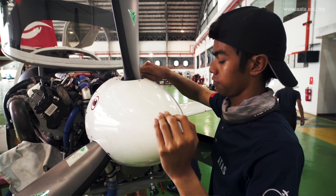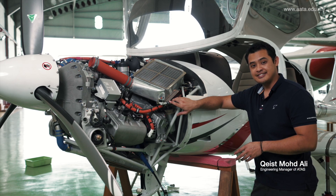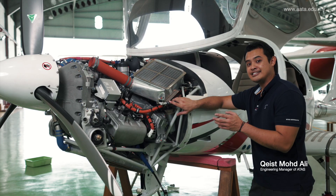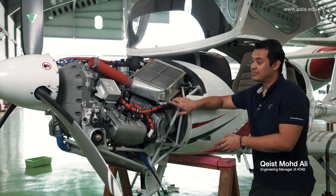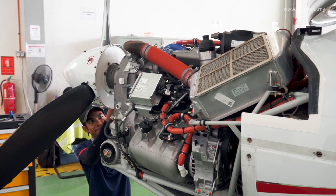For this 100-hour schedule maintenance inspection on the Diamond 40NG, we're going to do some inspections and servicing. On the airframe side, propellers and the engine itself, including replacement of engine oil, gearbox oil, engine filter, fuel filter, coolant system, and all other systems written inside the maintenance manuals.